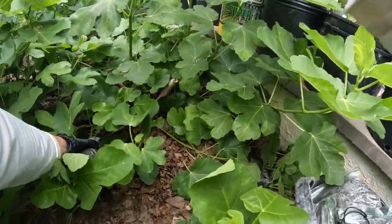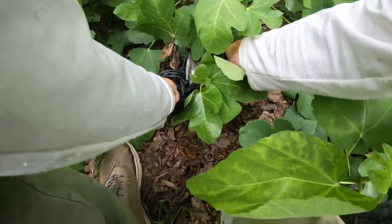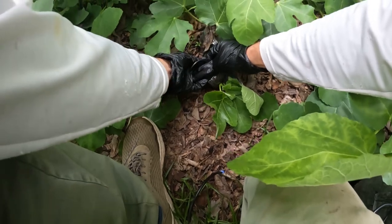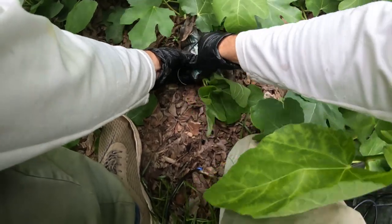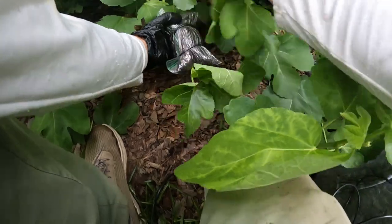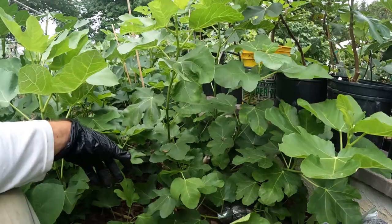I'm going to take something here to tie it around the air layer so that it doesn't go anywhere. We need to make sure that this air layer stays in place throughout the next two months, which is the duration of the rooting process. If this thing moves around and forms roots and then it moves around, the roots are going to break off and you're going to have just a terrible air layer.